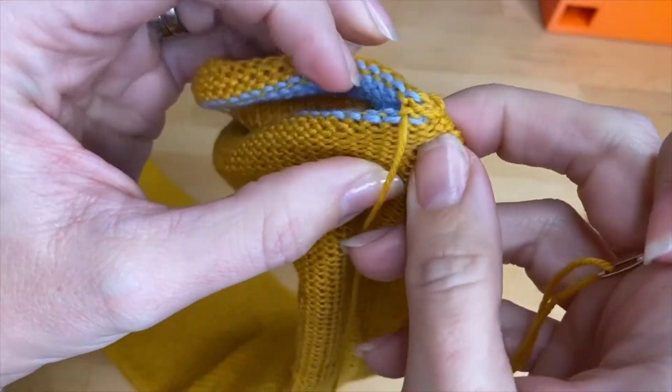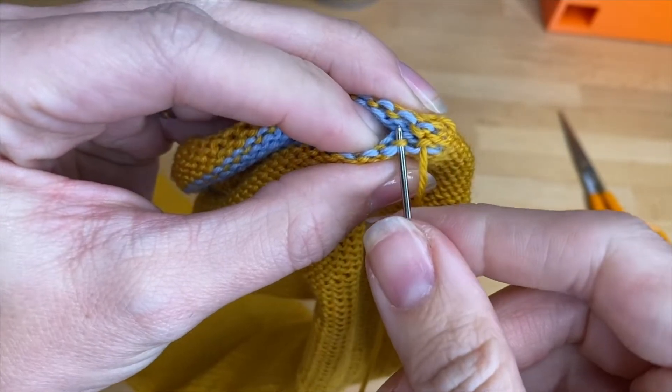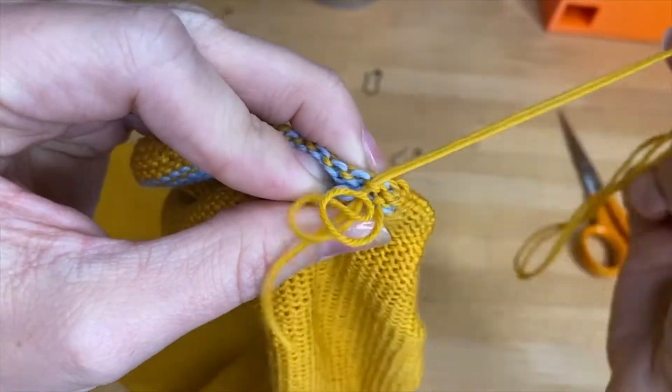At this point you want to start pulling them pretty firmly — not pinchy tight, but pretty firm. And you repeat all the way across.